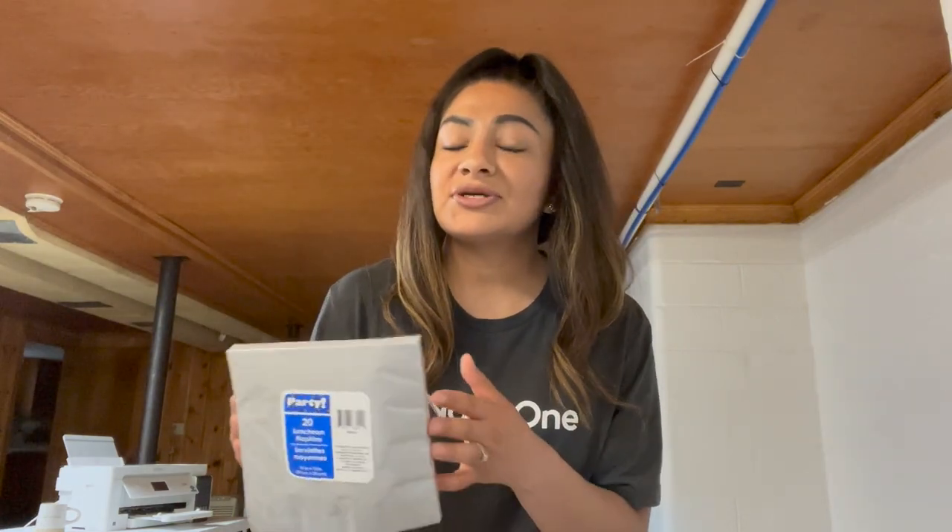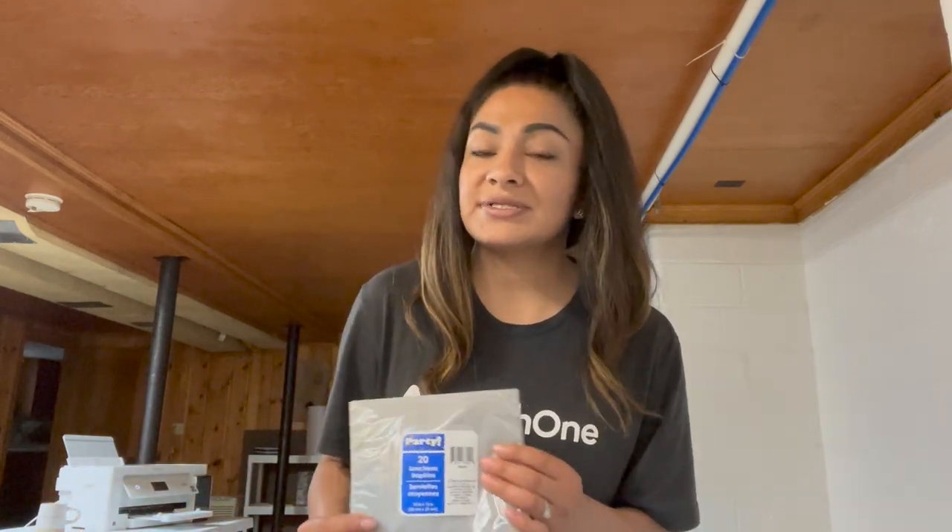I did want to try it out for myself and then show you guys how it works out. So let's go ahead and get started and get this design printed out and pressed onto these napkins.